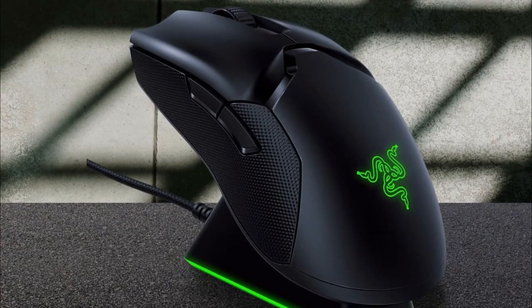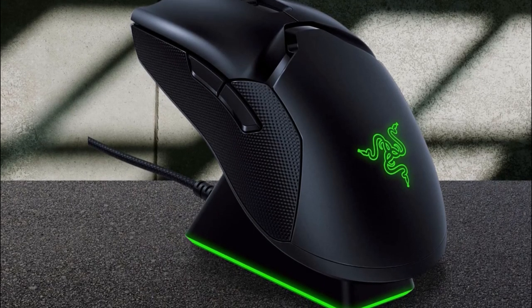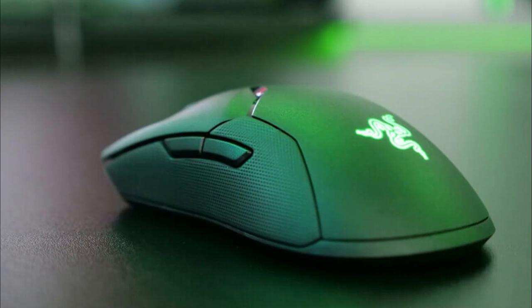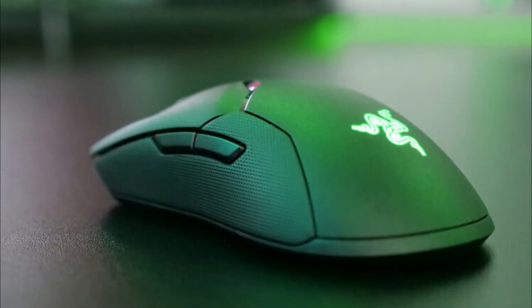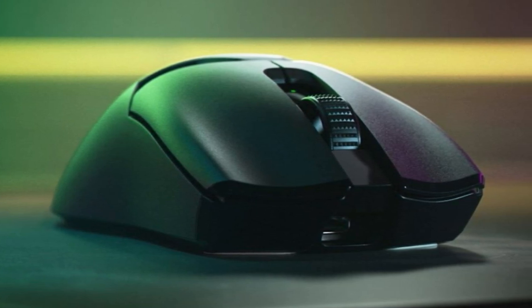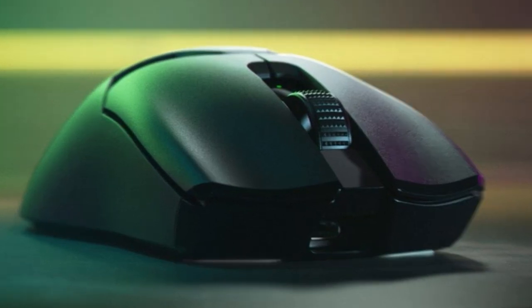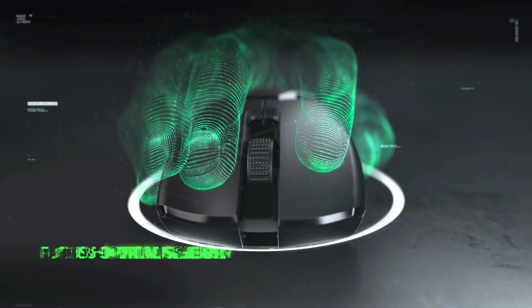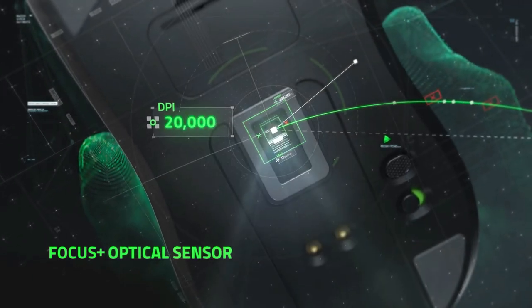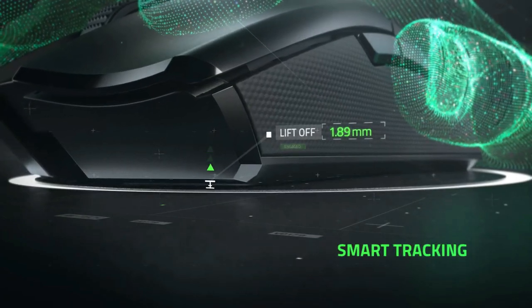It features a truly ambidextrous design with two side buttons on either side, and build quality is a solid 10 out of 10. The Razer Viper Ultimate weighs in at just 2.72 ounces, making it one of the lightest mice out there. Comfort has always been a strong point of Razer peripherals, and it's no different with the Viper Ultimate. It features a low profile with rubber on the sides for better grip, and it's not very large either, so it shouldn't bother those with small hands. Under the hood, the Viper Ultimate features Razer's latest and greatest Focus optical sensor.